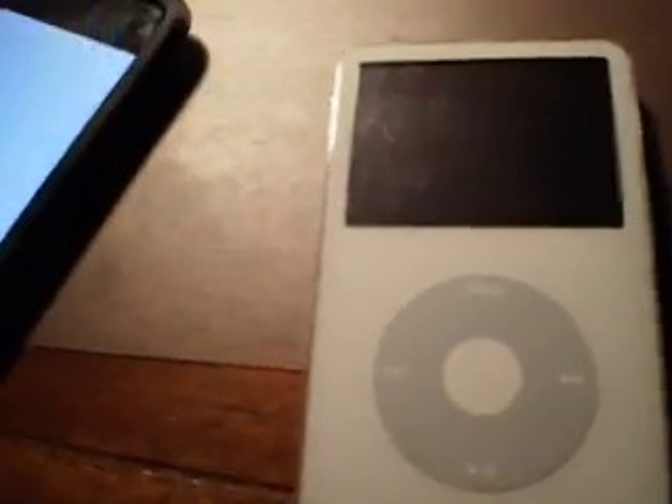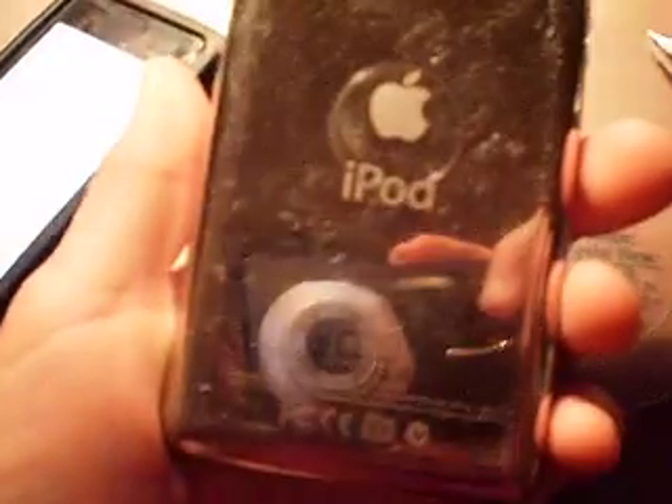Hello and welcome to Will It Work? I recently repaired this iPod Classic successfully. So, I decided I have an iPod Touch, and one day it decided to go to a white screen of death.